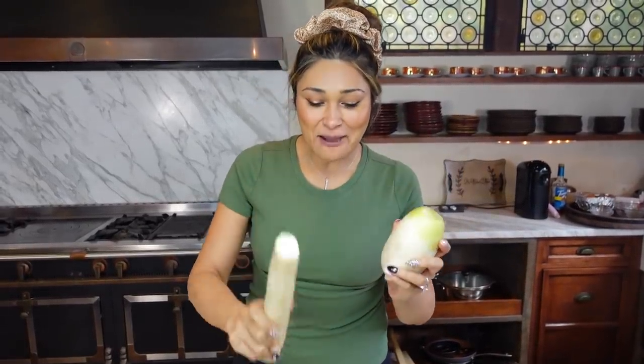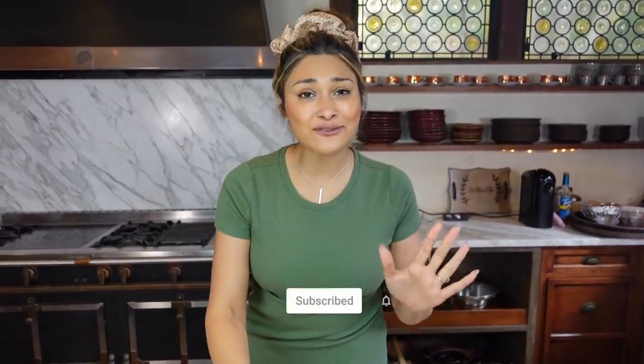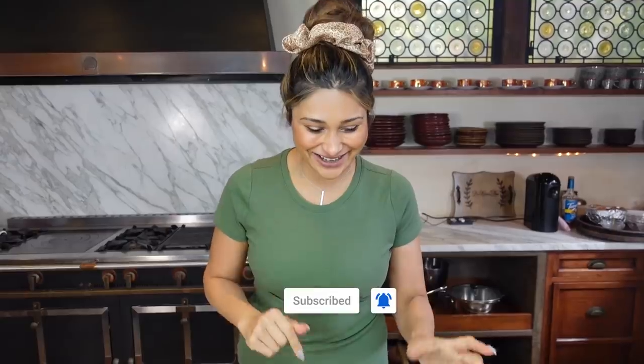Hey guys, welcome back to my channel. I'm Myra from Low Carb Love and today we're going to be making keto roasted potatoes four ways. I'm going to show you the different types of potatoes we're going to be using. These are some very unique radishes, but trust me, I have tried each and every one of them and they are so worth it. Whichever one you decide to go with, you are going to be blown away at how much they actually taste like real potatoes. So keto or not, you have to try this. Let's get started.